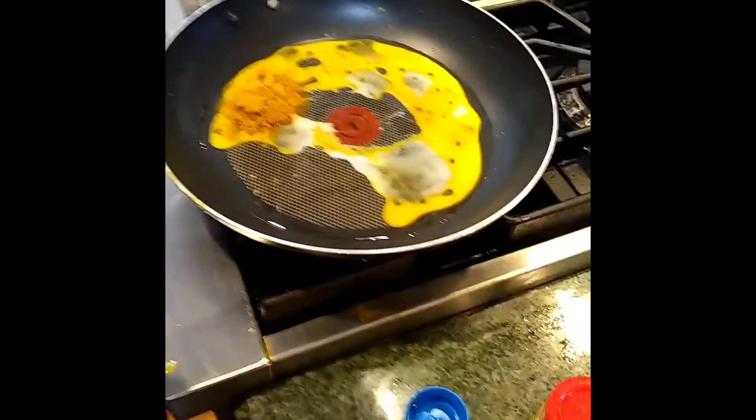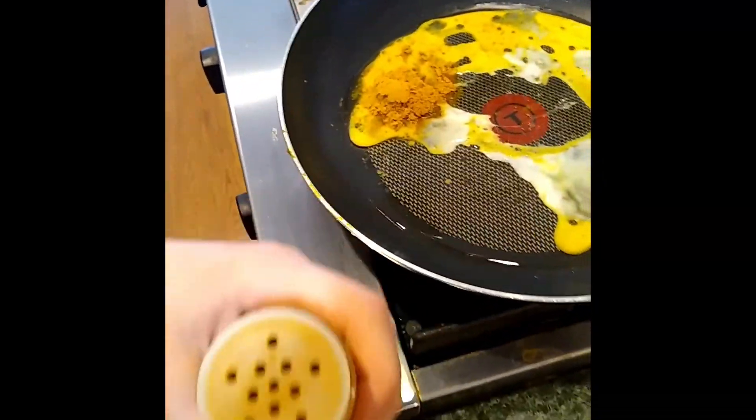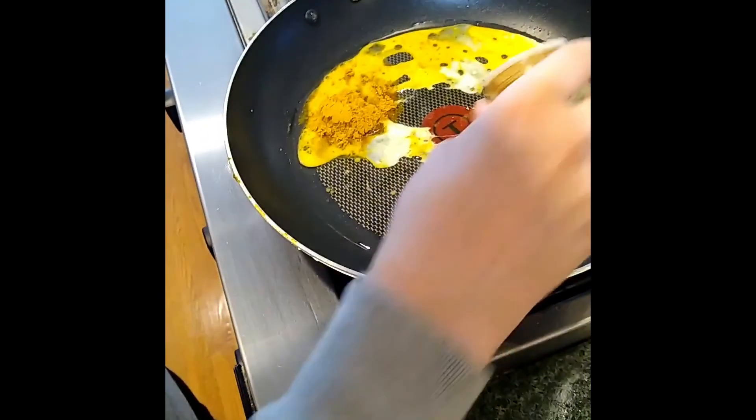And then next, get your paprika. You want a teaspoon of paprika. I'm not going to measure it exactly — I'm just going to eyeball it.